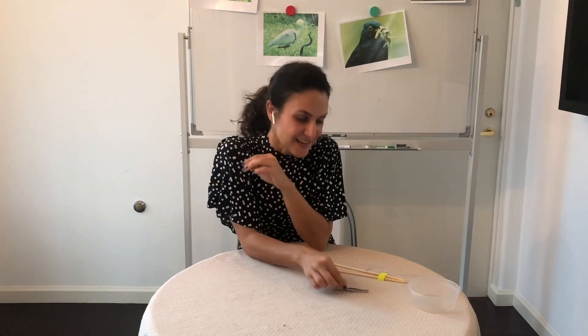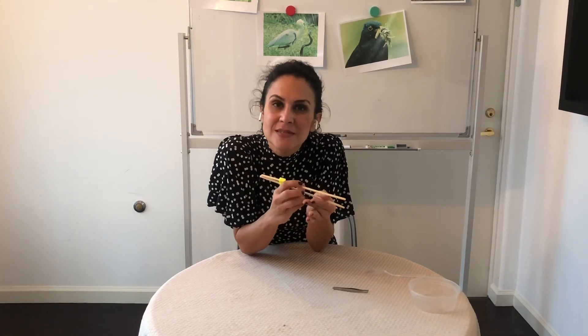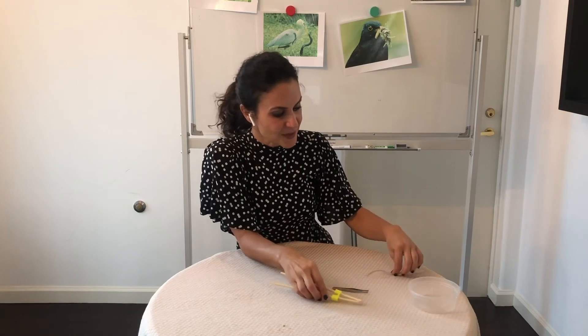What this activity shows us is that birds are adapted depending on where they live and what food is available to them — their beaks are adapted for that type of food. Over a long period of time, a bird living where there are lots of seeds will adapt its beak to pick up and crack those seeds, kind of like the tweezer. A bird living where there are lots of worms will have a beak like a chopstick. And if a bird lives where there's lots of fish, its beak is going to look like a spoon — like a spoonbill — to pick up lots of fish.